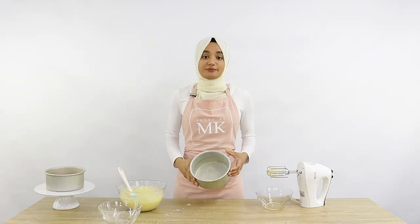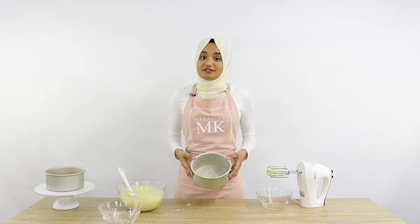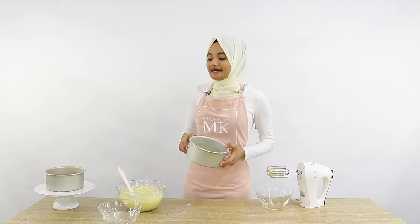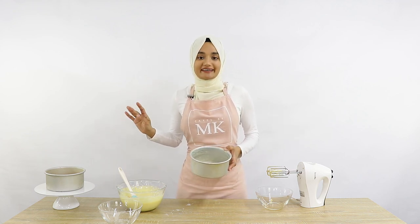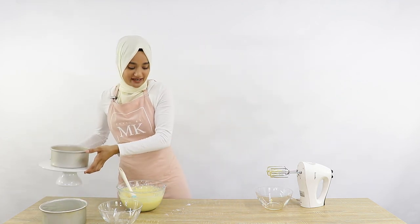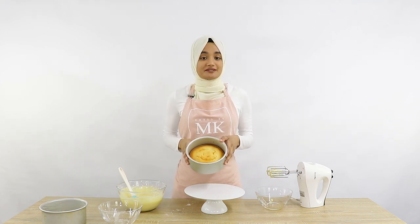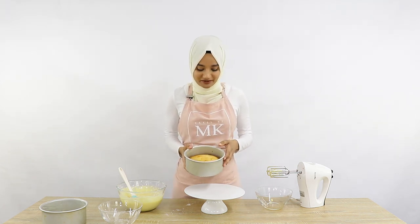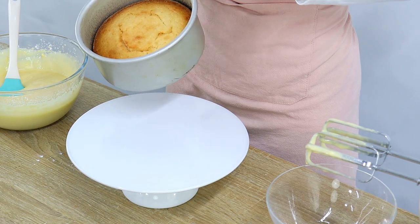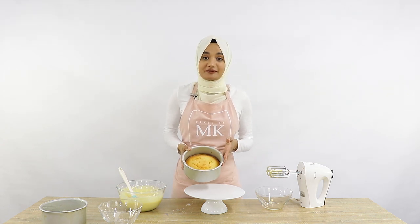My cake tin is nicely covered with the cake release. You simply put your cake batter into the tin and pop it into the oven. I've pre-prepared a cake tin earlier and baked something in it so you can see just how easily a cake comes out. This is a six-inch lemon cake — the recipe is on my blog, link below. It's been cooling in the tin for about half an hour, and I'm simply going to flip the cake tin over and it should come right out.